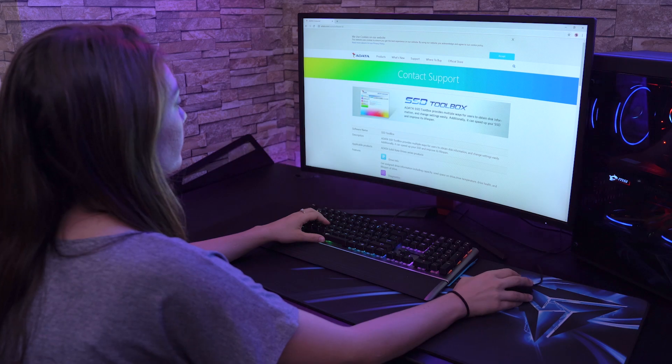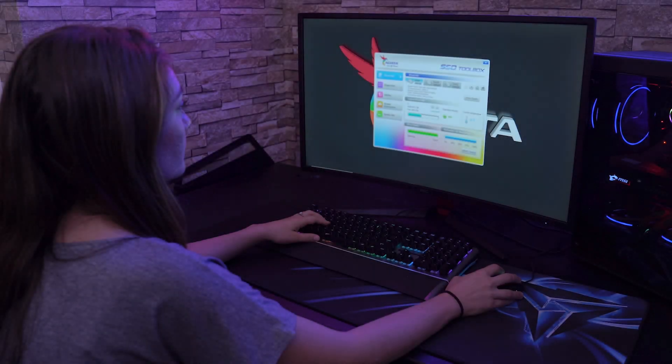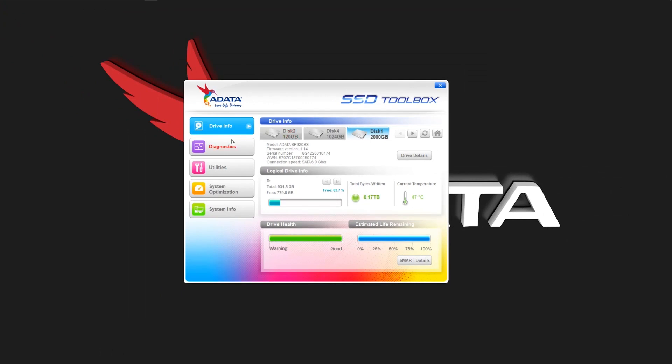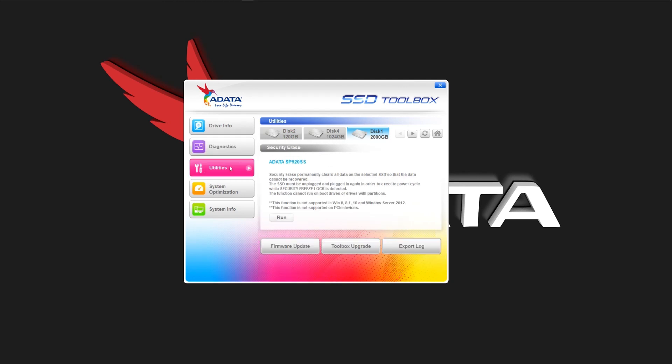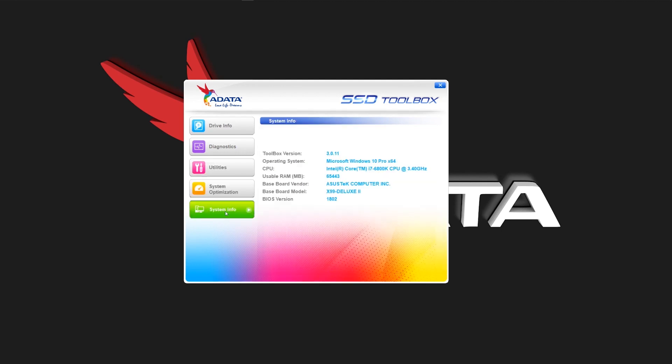Now that you know some of the other key indicators for your SSD's performance, how do you actually go about finding out this information? There are a number of health check tools you can use to keep track of your SSD status. Most companies have their own tool to gauge an SSD's level of performance, including speed and endurance. The first is the ADATA SSD Toolbox, which has everything you need to obtain disk information and change your settings. It includes functions such as acquiring drive information including capacity, drive health, and lifespan; running diagnostics on the free or used space of a selected drive; various SSD utility tools; system optimization; and displaying current system information.